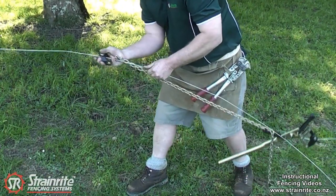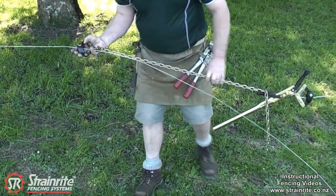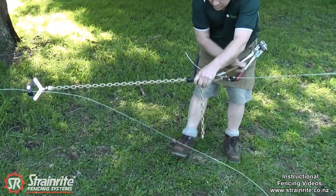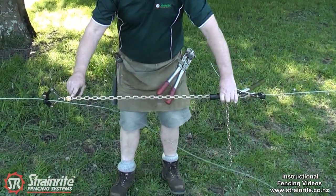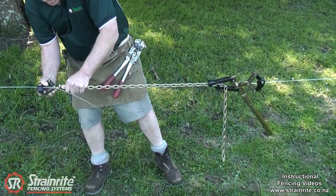Pull the wire one way, take that up and just let it go when you get as tight as you can get. Pull back on the chain — it beds the wire in for that end. Crank it up. When you've got a little bit of tension on, just check that the chain is running straight through to this end, with that being in the same plane as the handle end.